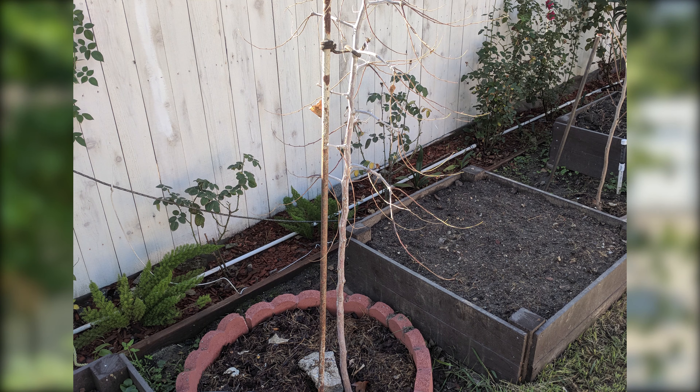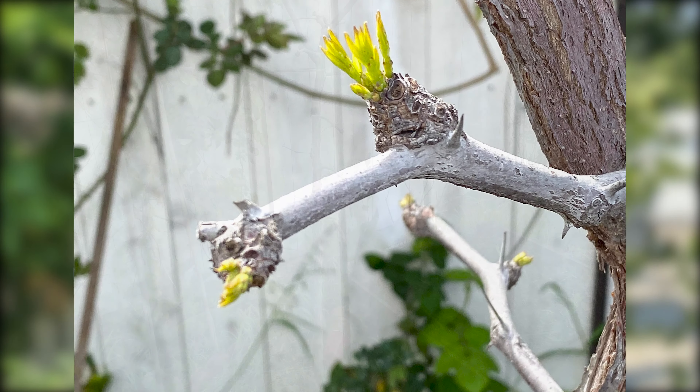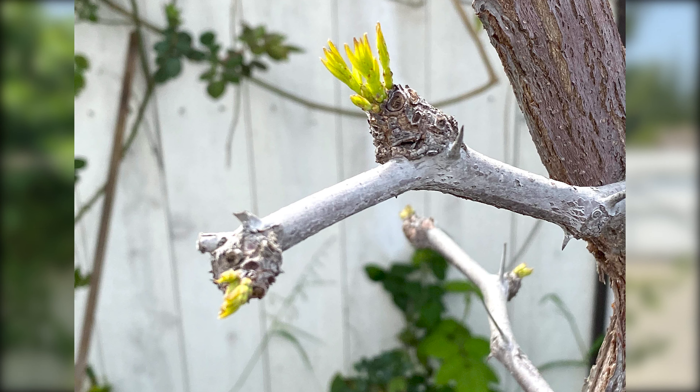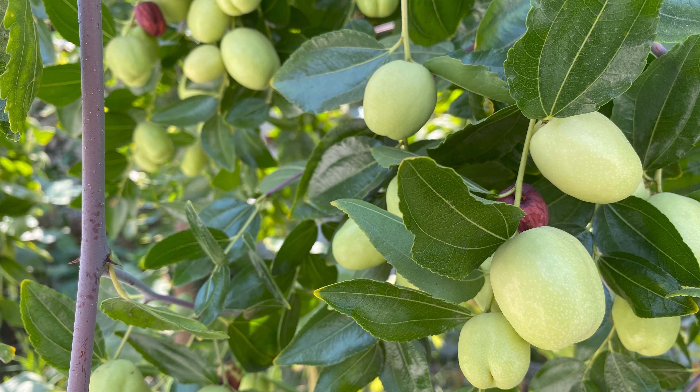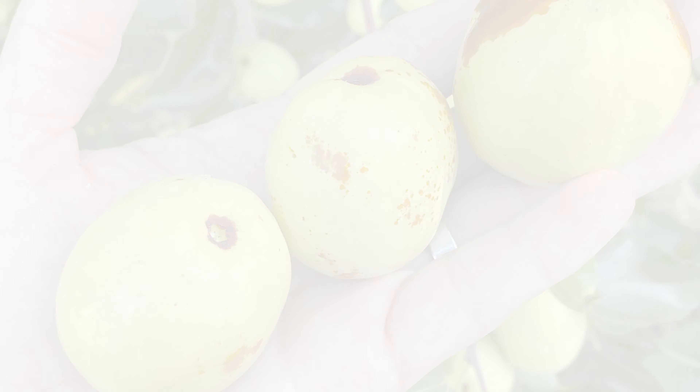Comparing the image when the tree was in winter — leafless, only a tiny trunk left — comparing that to the full tree bearing hundreds of fruits, it's dramatically different.